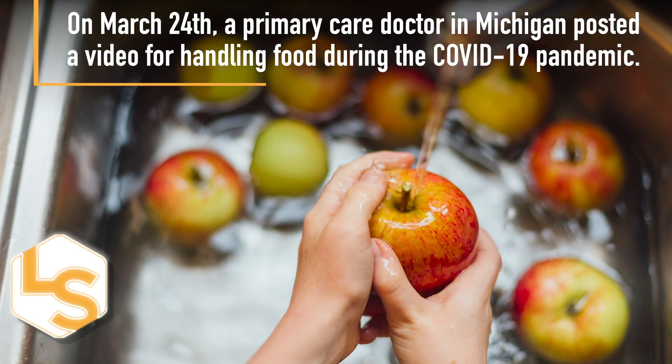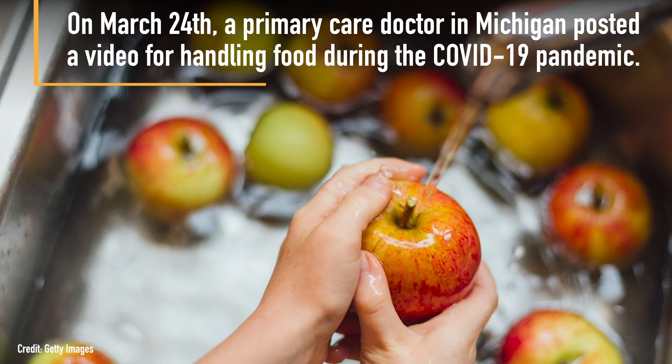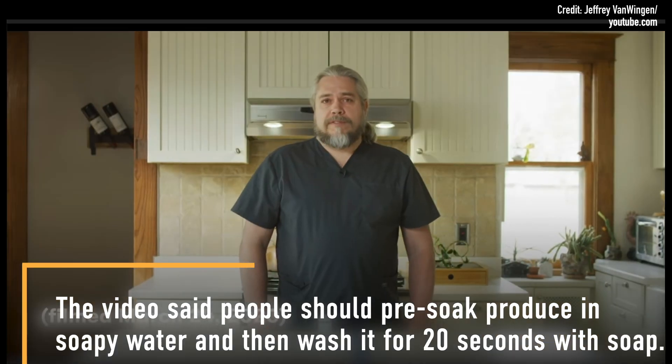On March 24th, a primary care doctor in Michigan posted a video for handling food during the COVID-19 pandemic. The video said people should pre-soak produce in soapy water, and then wash it for 20 seconds with soap.